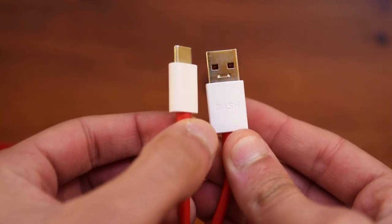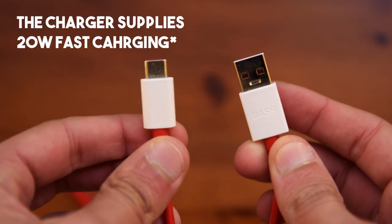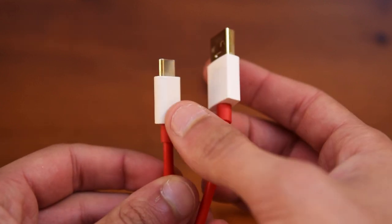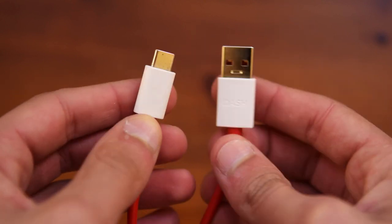Taking a look at the cable, you can see that it is labeled with the dash logo, so it supports all of the output from the charging plug. You can also see that it is USB type-C, so you will not have any problems nowadays since most devices are coming out with USB type-C connectors.